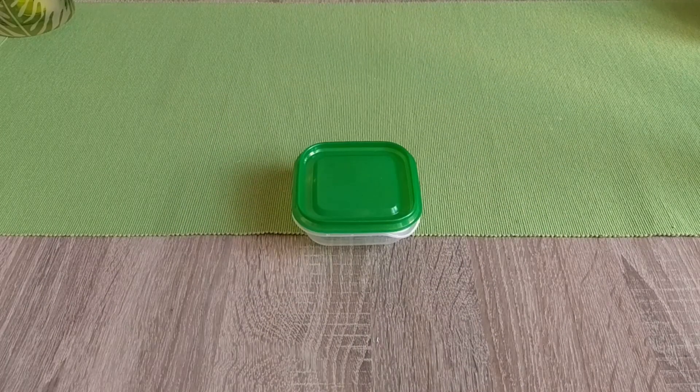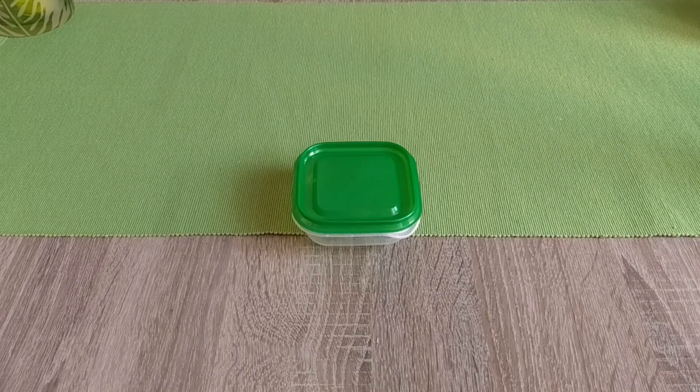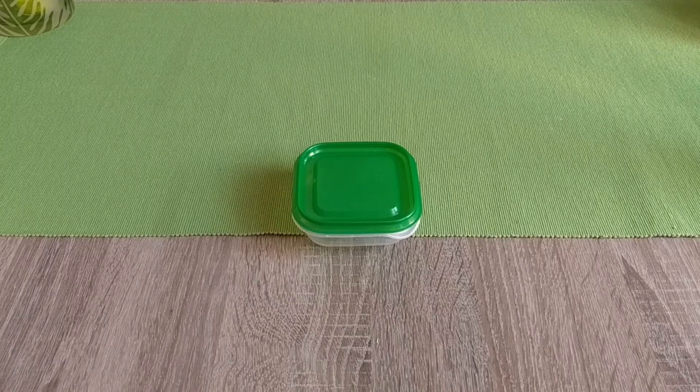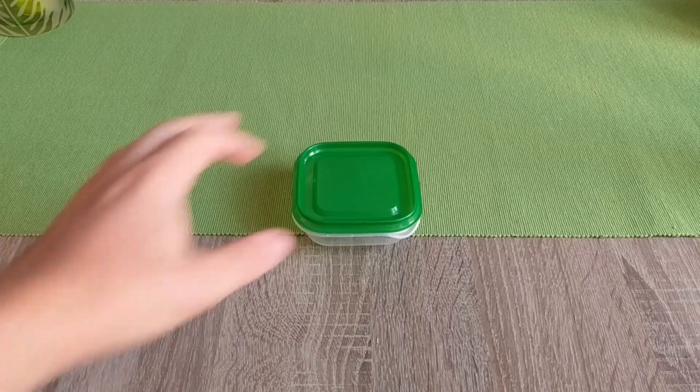Hello and welcome back to Antsriana! Today, continuing our tutorial series, we are going through something very basic but also very important in ant keeping — namely, how to grow the ant queen you catch into two colonies.